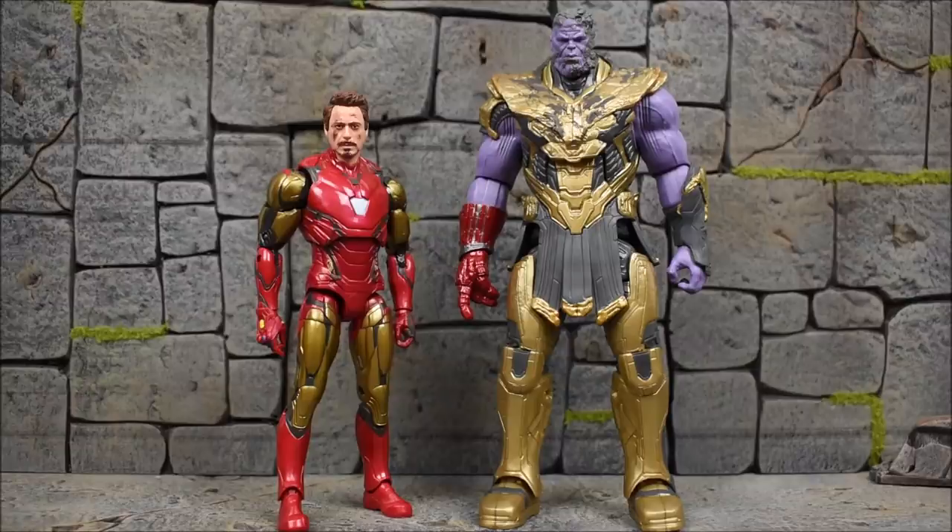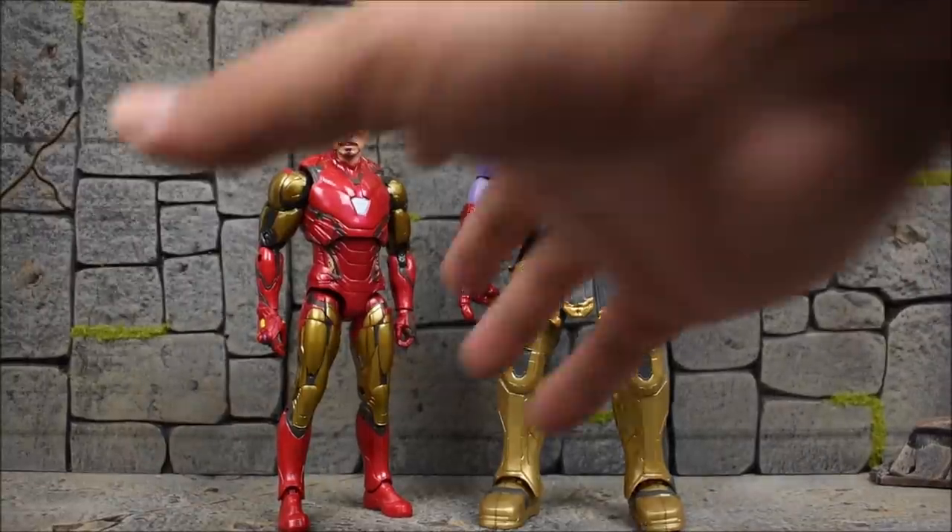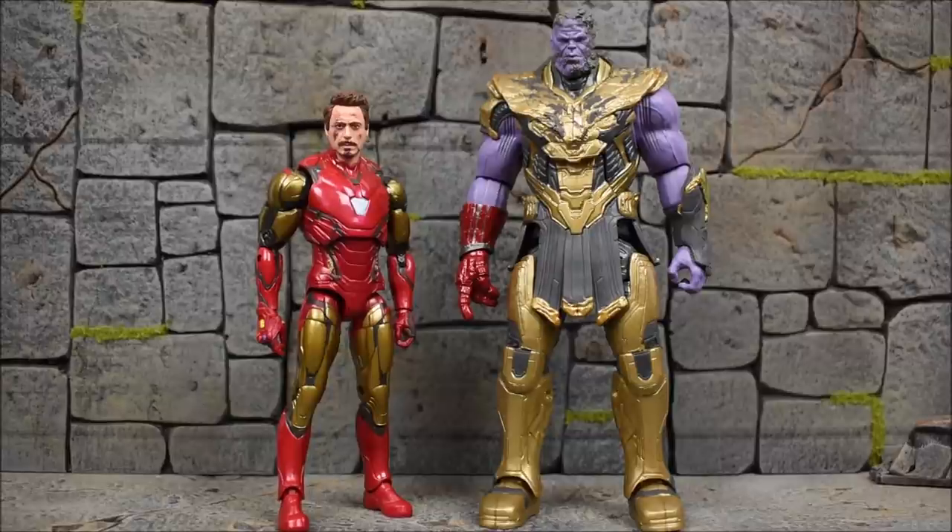Coming right out of the package, we have Thanos with the dusting-away face sculpt and Iron Man with his battle damaged face sculpt. I find it interesting that Tony is battle damaged in the head area but not in the armor at all — the armor is 100% clean like it wasn't even in battle.